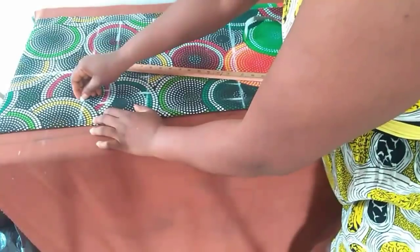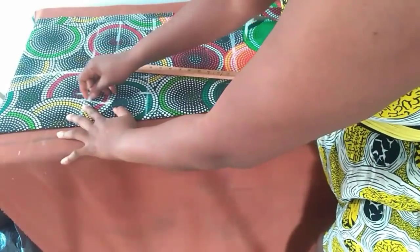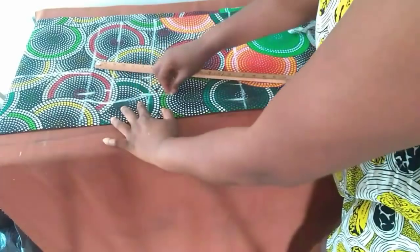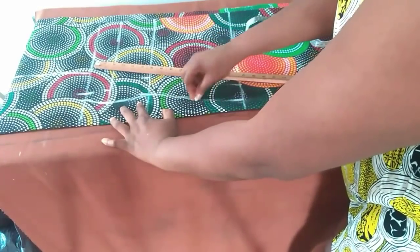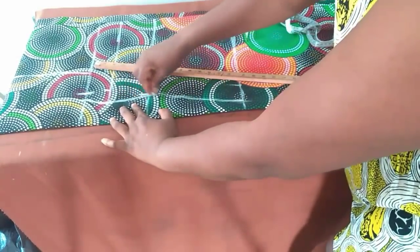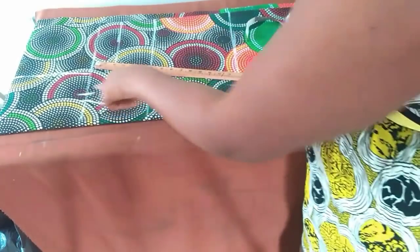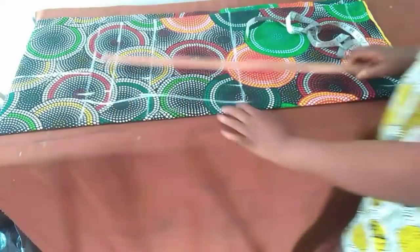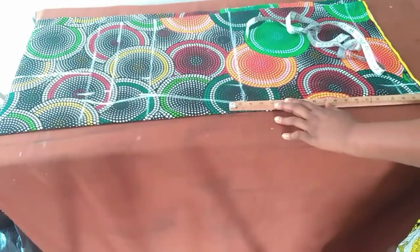I'll now connect all the markings — from the shoulder down through the bust, then bust to waist, and waist to hip. Be sure to eliminate any form of sharp curve, and then continue from hip down to the hemline.